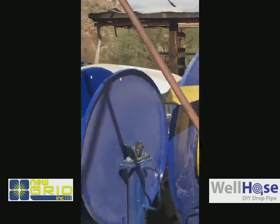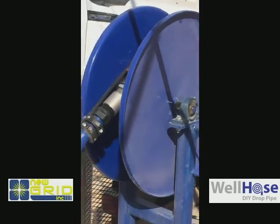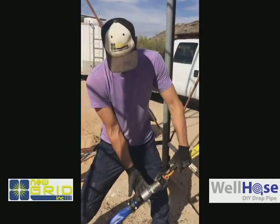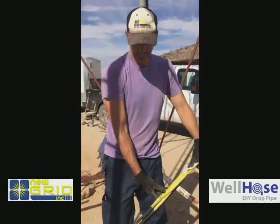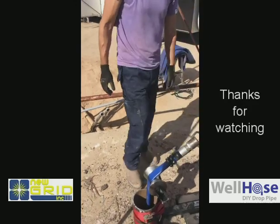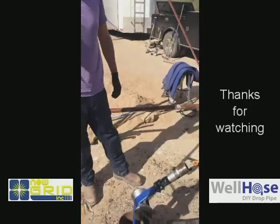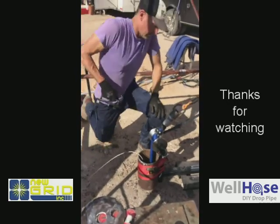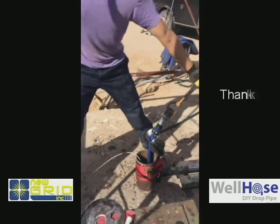I'm going to put the power down here. Are we supposed to kind of pull it over? Yeah.